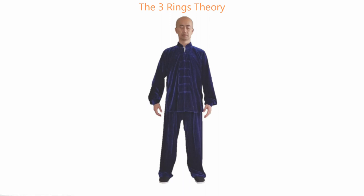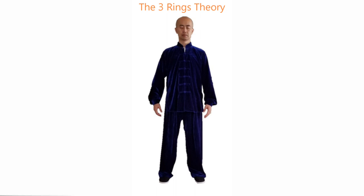In Tai Chi, the three rings theory indicates there are three imaginary rings around our shoulders, chest, and kwa. Keeping these rings closed is easy, but it takes some training and time to open them. That's why in all my three levels of Tai Chi posture requirement courses, I spent a great deal of time teaching you how to relax and open these areas.